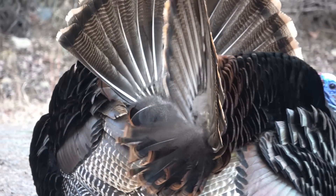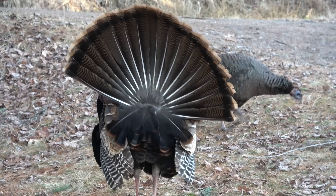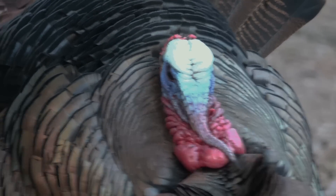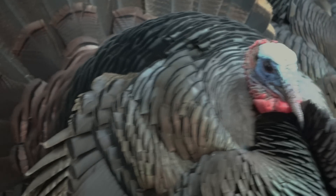Those flashy feathers are real eye candy. But decorating your face with fake genitalia — I think that only works in the turkey world. I sure hope it doesn't catch on with humans.